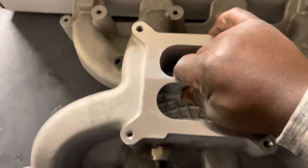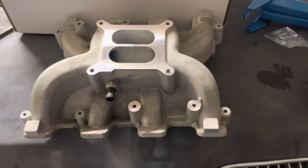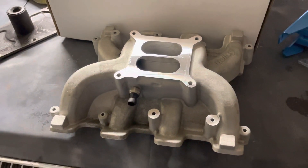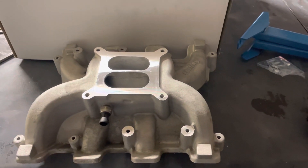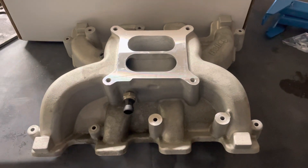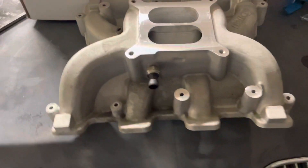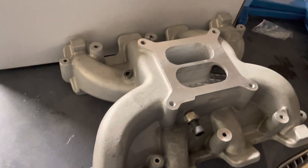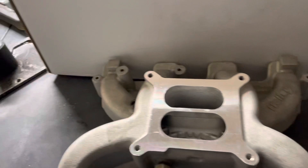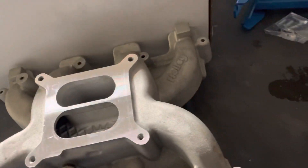The guy said he ran it once to break in his camshaft, then took it off and went with the EFI setup. He was kind of nervous about running the EFI system with the new setup and wanted to make sure everything worked, so he got a carb, put it on there, fired up his LS, and then took it off.